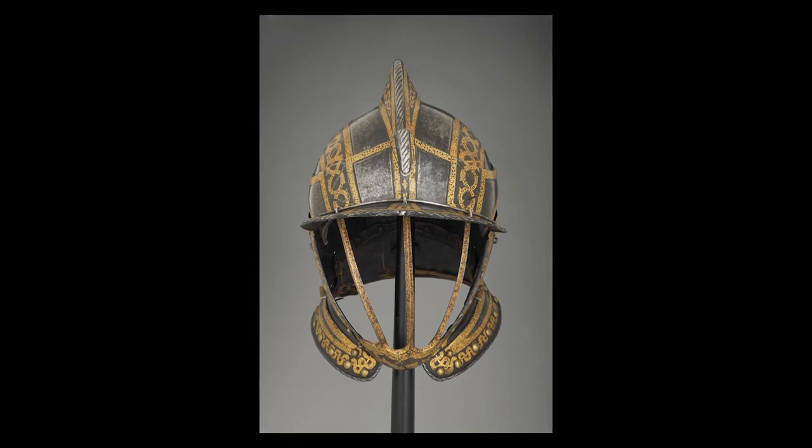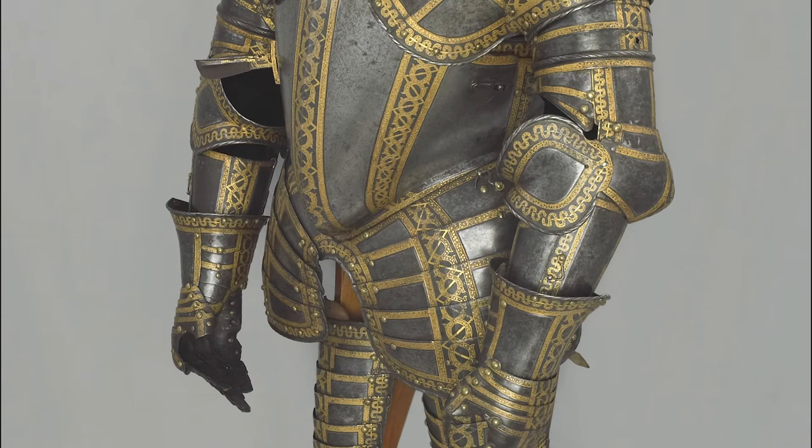At approximately 32 kilograms, the armour is extremely heavy. It is, however, fully articulated to provide as full a range of movement as possible through the intricate engineering of narrow, overlapping plates. The most notable jointed sections are pauldrons, shaped to protect the shoulders, tassets covering the lower trunk and thighs, and cuisses protecting the front of the legs.